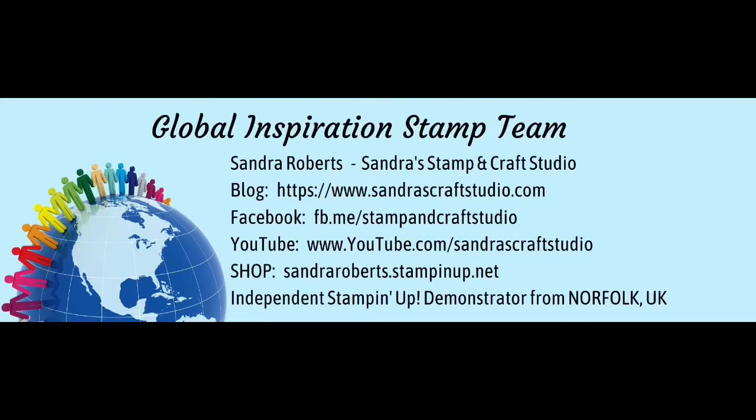Anything is possible — it started with a dream. Hello ladies and gents, this is fabulous. I am honoured to be at the front of the queue because in the UK it will be late in the evening, but hello and welcome to the Global Inspiration Stamp team.